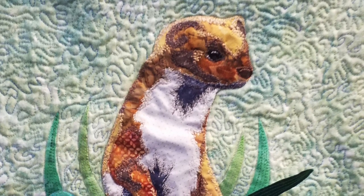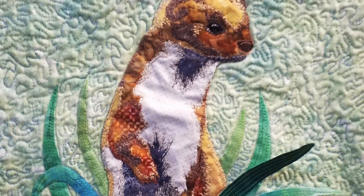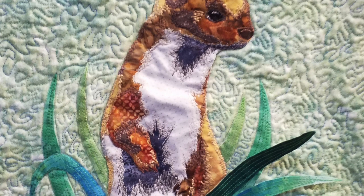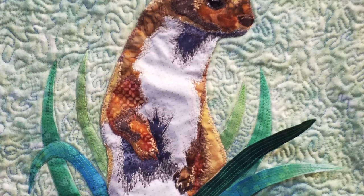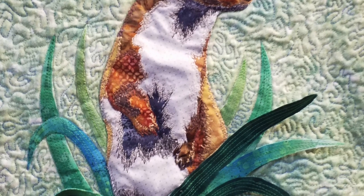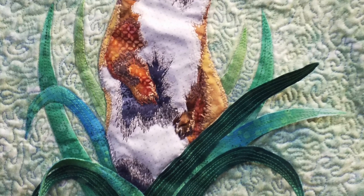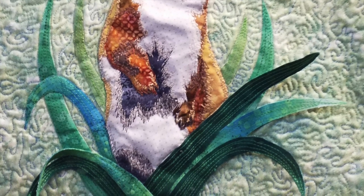Here is the finished quilt. Unfortunately I didn't get a great picture of it before it went, so this is all I've got, but it does give you an idea of how it turned out. I really recommend doing as I have - thinking about lessons learned and how to improve when you finish a piece of work. That's it for this time, thanks for watching, bye.